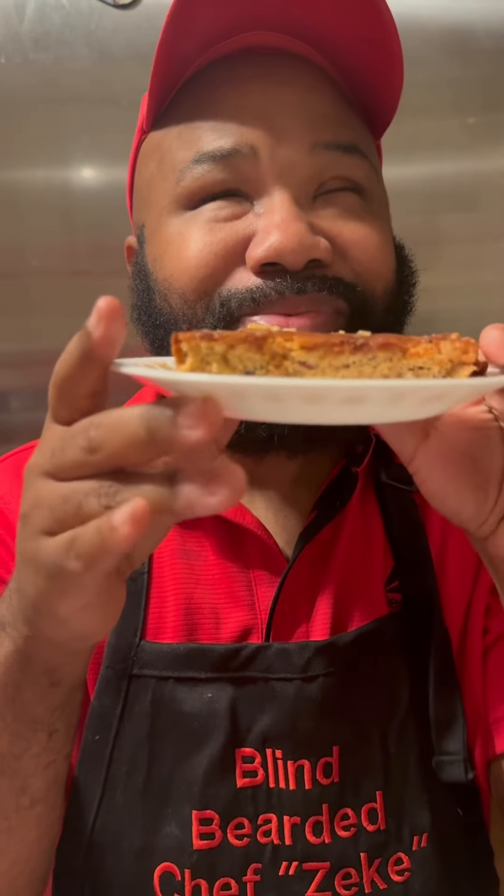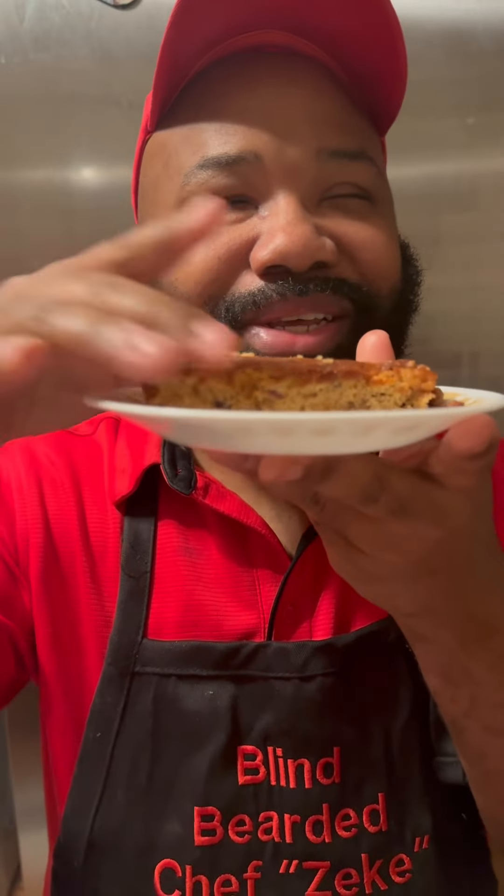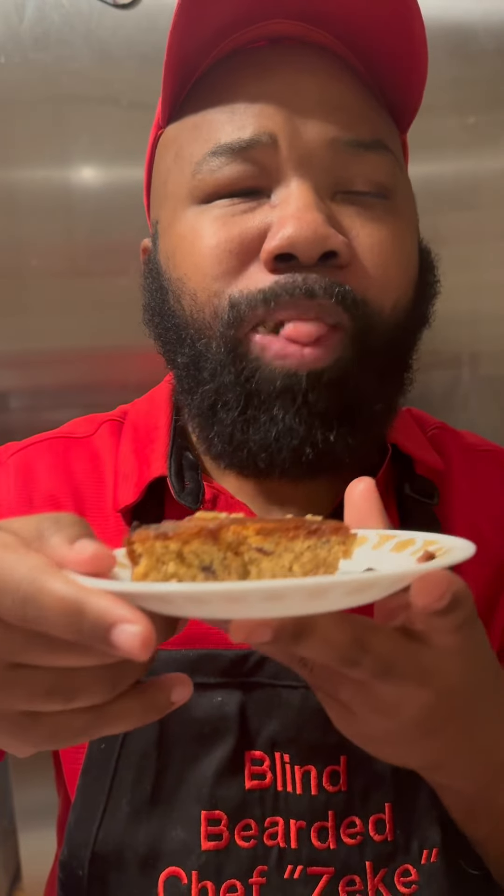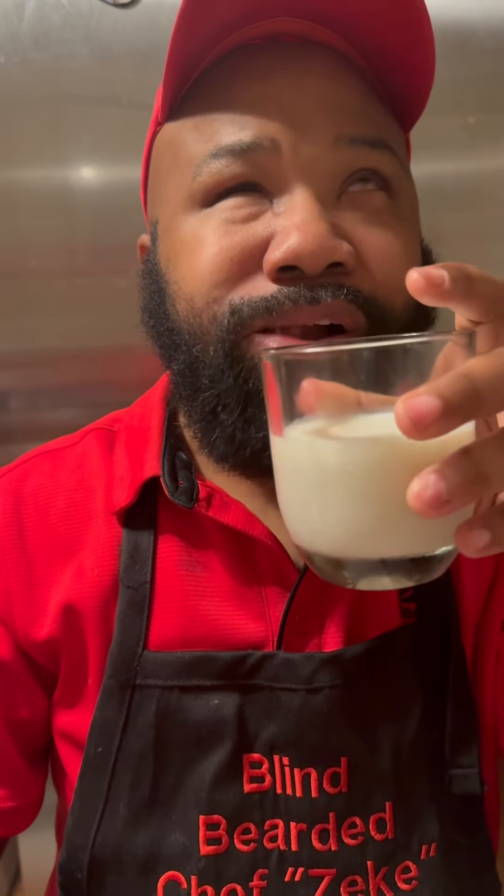I made that cake for the customer — they came and got it. I didn't get a chance to make the rum glaze, so I just sprayed it with rum and it didn't need any glaze. I made a little sample piece, as you can see. Delicious — I like eating mine with some milk. That rum is all over it. Go make you one — bye y'all!